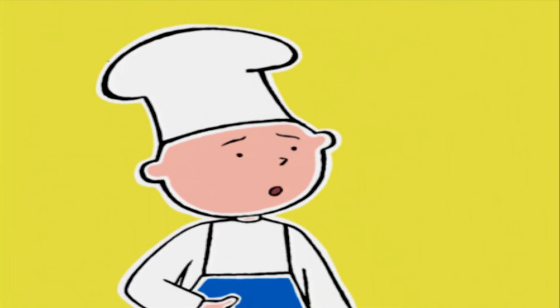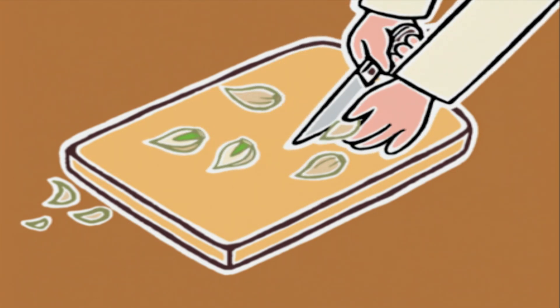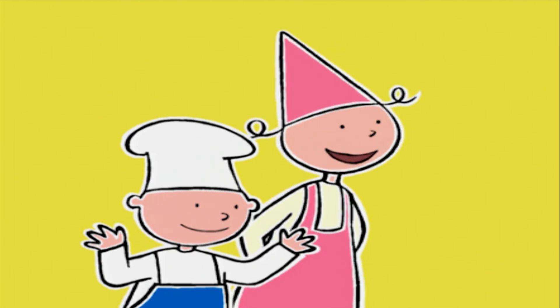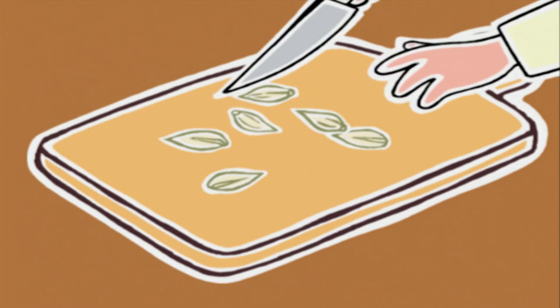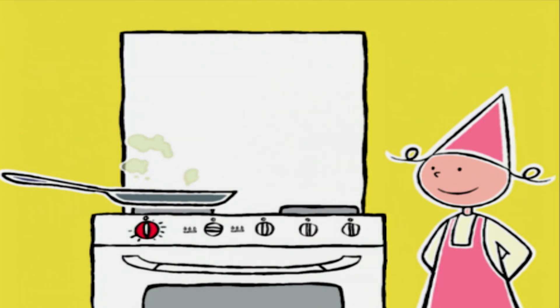Beurk ! Ça sent drôlement fort ce truc ! Regardez à l'intérieur — oh, un petit cœur tout vert ! On dirait qu'il bat encore. Ça s'appelle le germe, et si on le retire, ça permet de mieux digérer l'ail. Les aubergines sont toutes dorées, on va les mettre à égoutter avec les courgettes.